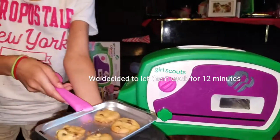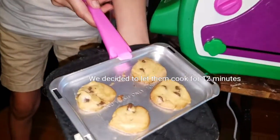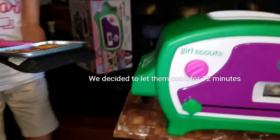And this is what the cookies look like. Put them up on top.